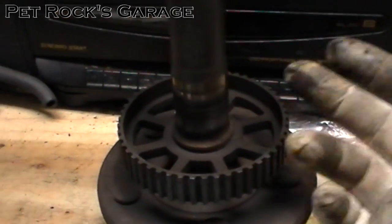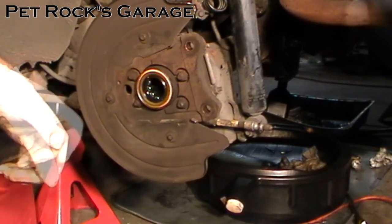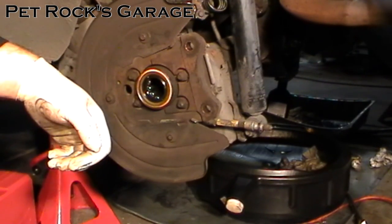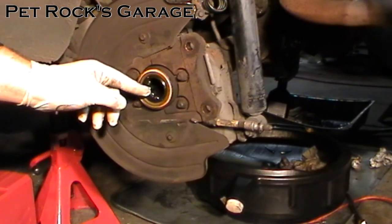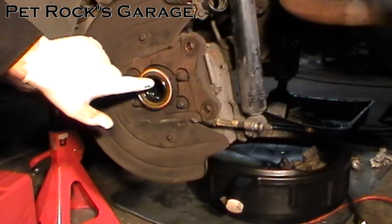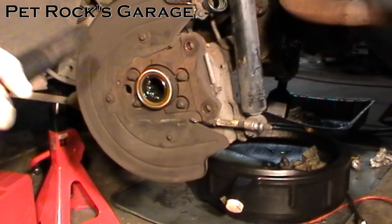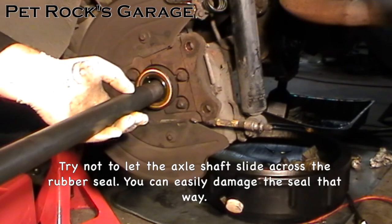Now we just need to install the axle. I've replaced the axle seal as well as the bearing — I've covered that in another video linked in the description. In either case, whether you're using a new seal or an old seal, you want to take a little bit of oil and coat the rubber part of the seal. You never want to install something through a rubber O-ring or seal dry — you'll burn them up the first time the car rolls down the road. So you take your axle shaft and slide it in place making sure not to damage the rubber seal.